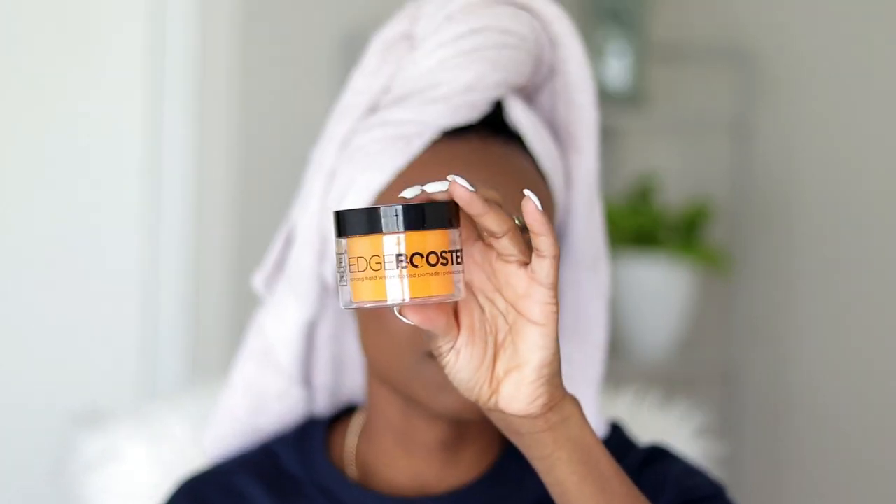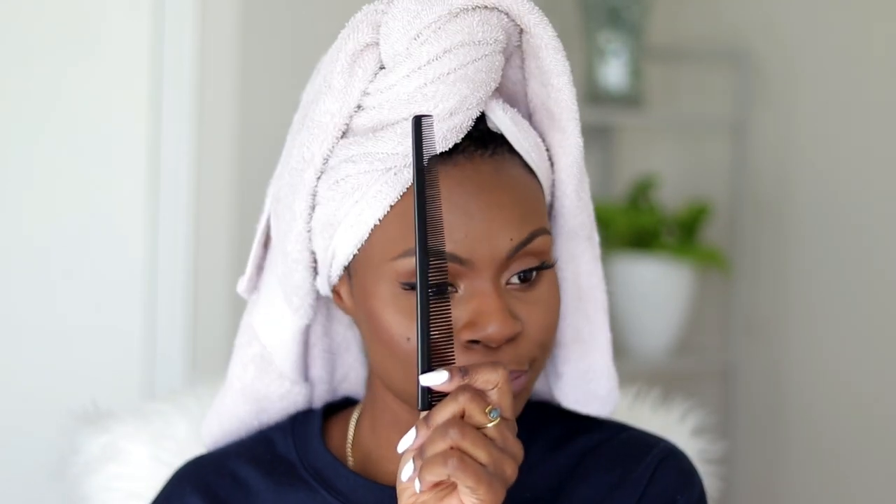You're also gonna need something for your edges — this is the edge control I've been using lately, it's pretty straight, I like it. You'll need a little brush and a little comb. Here is my hair by the way — I am relaxed. And what you're gonna need are styling strips. If I don't have styling strips my mold will not come out as molded as I want it to be.